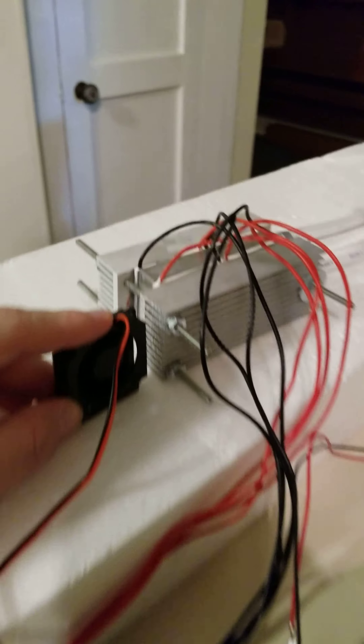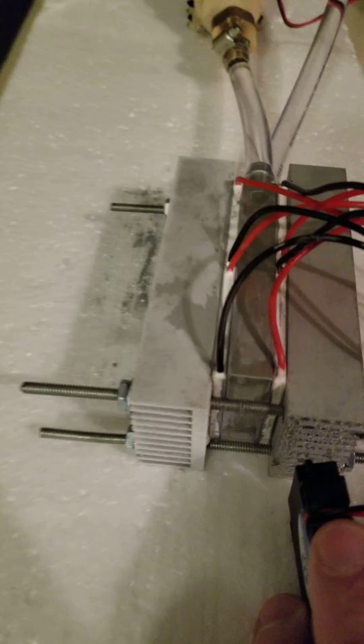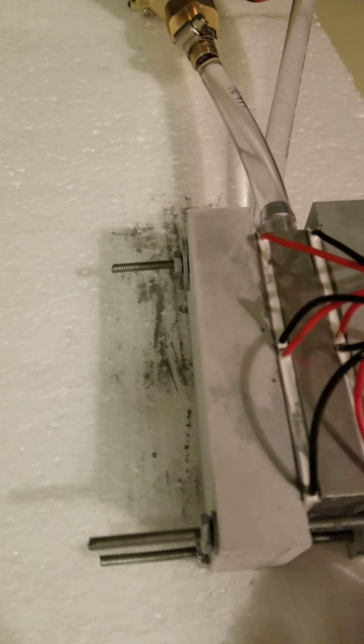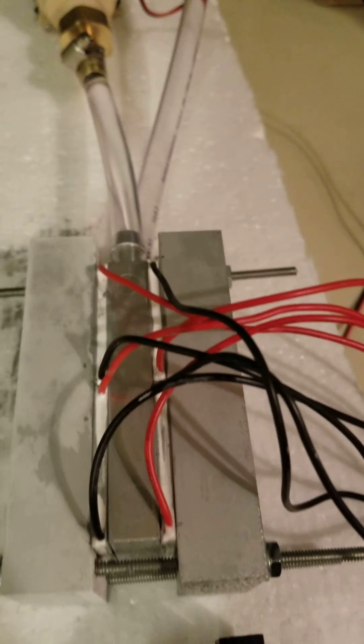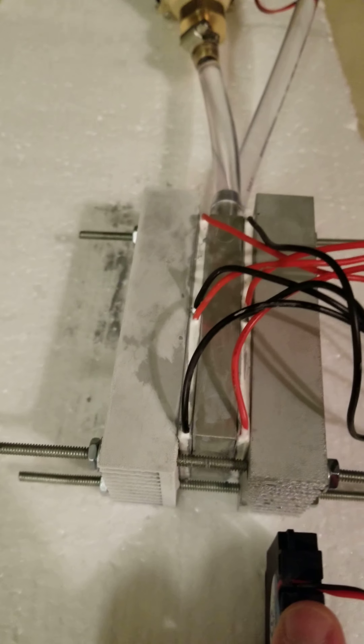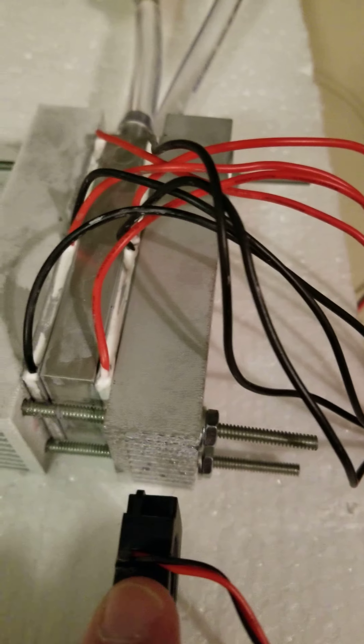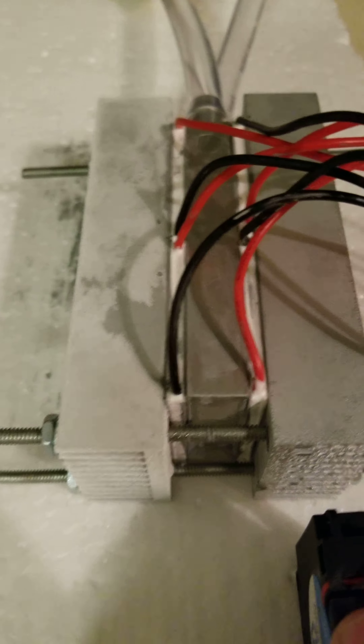What I got here is a water cooling block with two tubes coming out of it. Sandwiched on either side of it are two sets of TEC — thermoelectric coolers — so there's two on each side. Those are the wires coming out of that. Outside of those are the heat sinks, one on each side. These are aluminum heat sinks. The water cooling block is also aluminum.